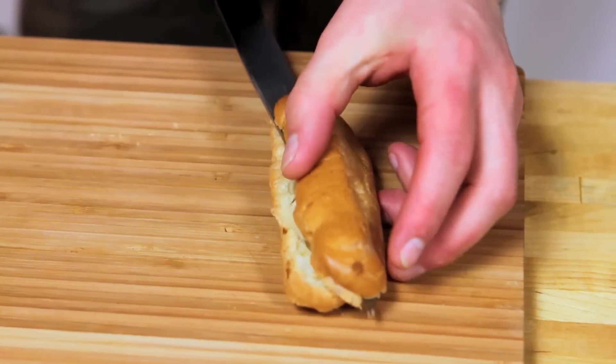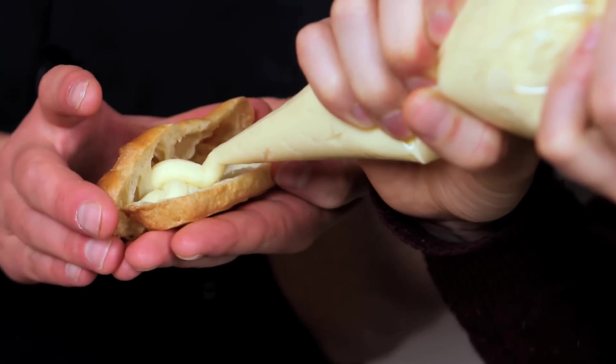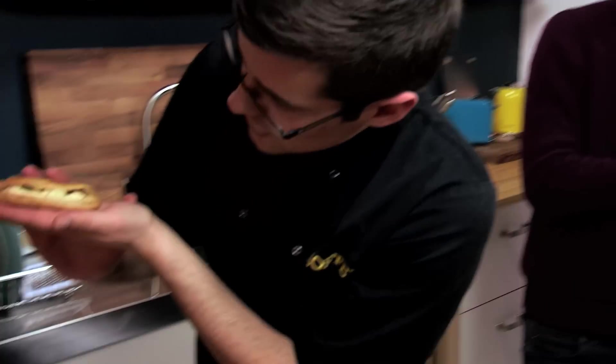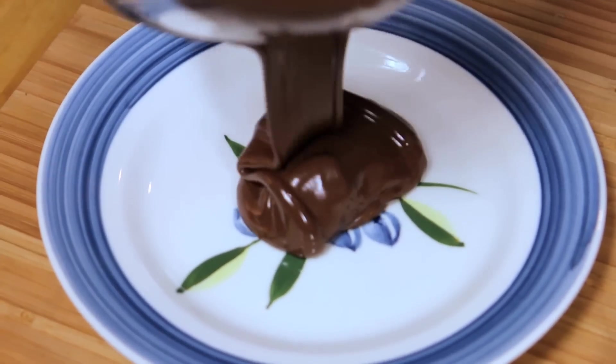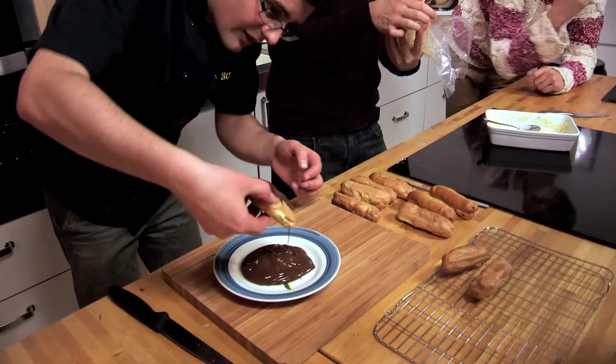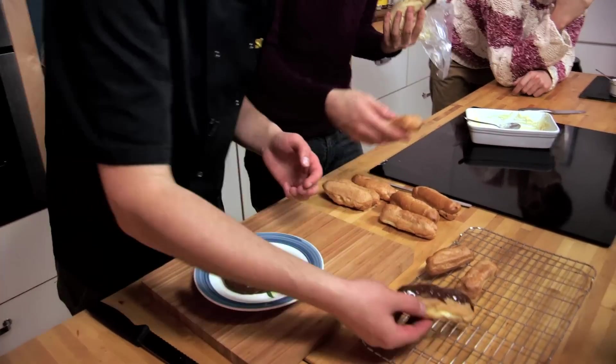This is classic. Snip the end off the piping bag — just enough ginger in the filling, isn't there? Cut into a few more eclairs and squeeze some of our crème patisserie inside — you want plenty in there. Then give the chocolate a good stir, take the eclairs, and dip them into our melted chocolate. And that is good to go.